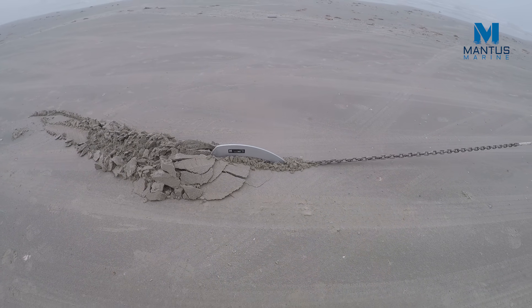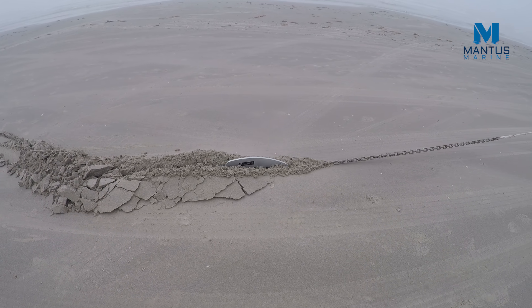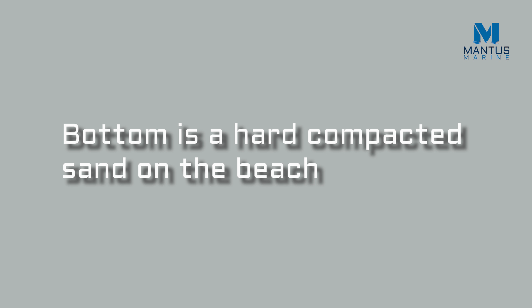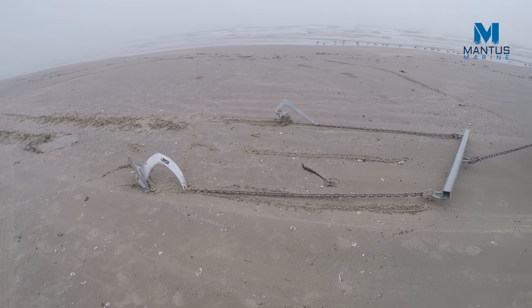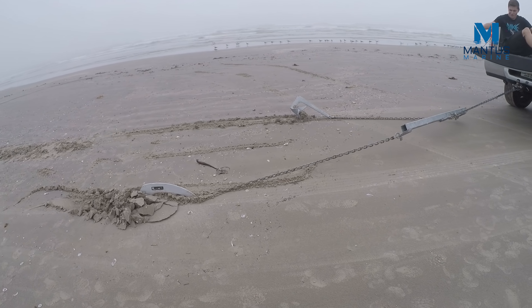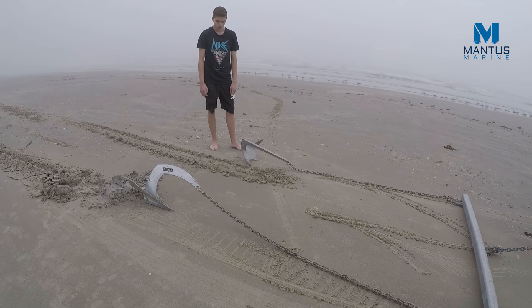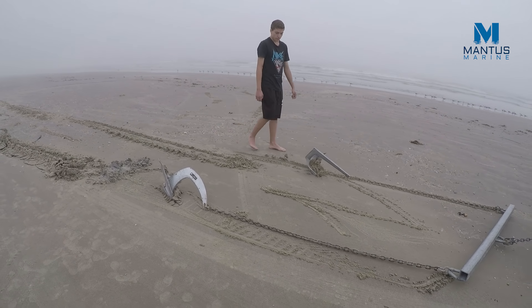Just like with the Delta anchor, the Luma Claw weighs 22 pounds while the Mantis weighs 25 pounds, so there's a slight difference in weight, but I think it's still practical to do this demonstration. Just like in previous tests, the Mantis anchor is set up on a crossbar closest to us and the Luma Claw is the anchor farther away, so we can see and compare the anchors' performance.